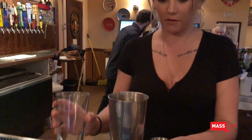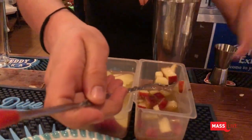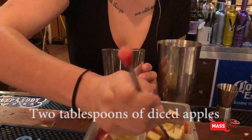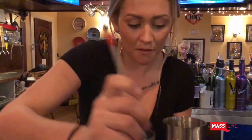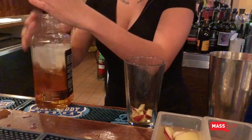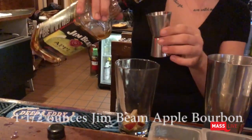So I'm going to start with this glass. Put some of this fresh red delicious apple — usually do like two spoons of that. And one and a half ounces of Jim Beam apple bourbon.